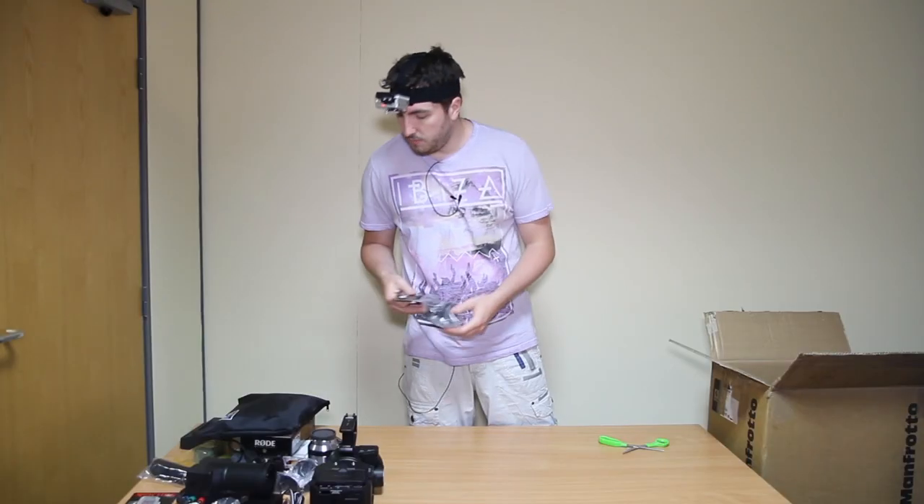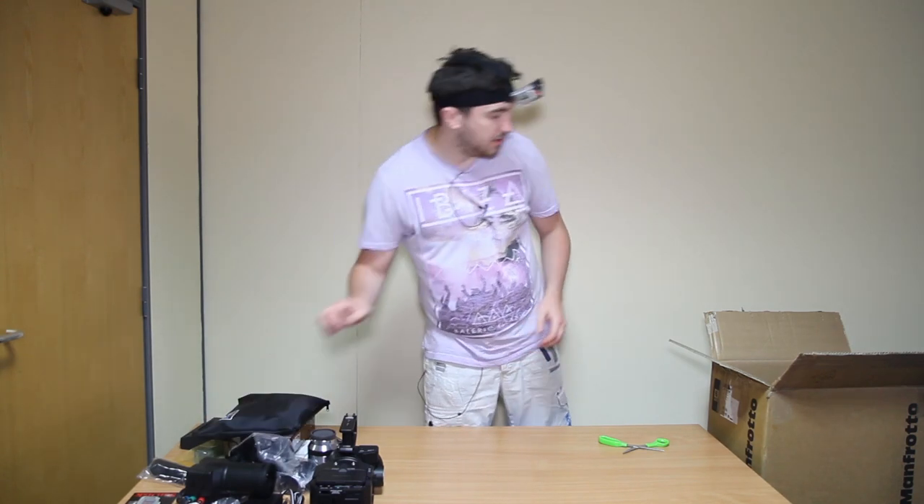We got a bracket thing for the road mic, so I'll need to go into detail with that.